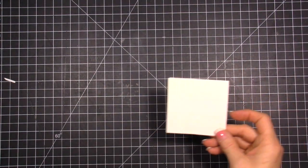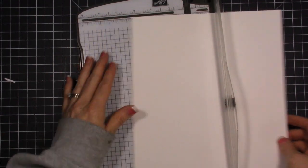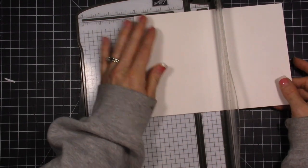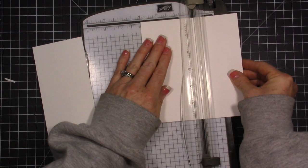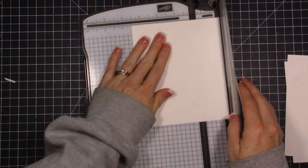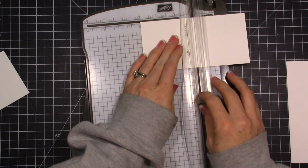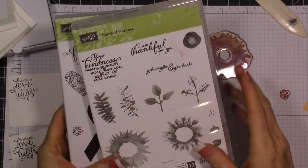I want to do some three-by-three cards. We have three-by-three envelopes and I want to do like four of them - this is going to be like a little note card set. I'm cutting my cardstock at six inches and then at three inches, using our thick whisper white cardstock. I want four of these. Then because this is thick whisper white, I want to go ahead and score these so they will fold properly, using the score blade on my trimmer.